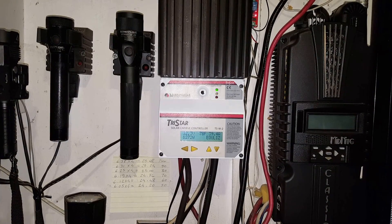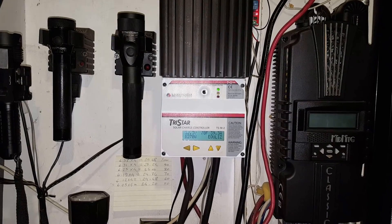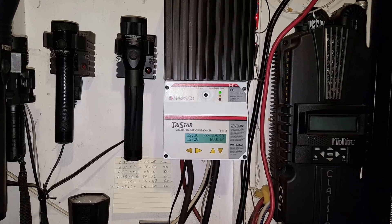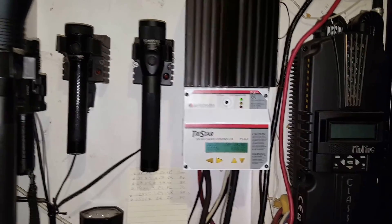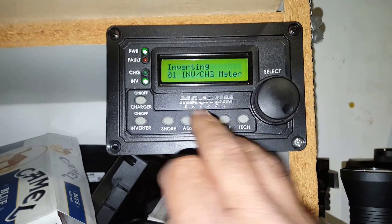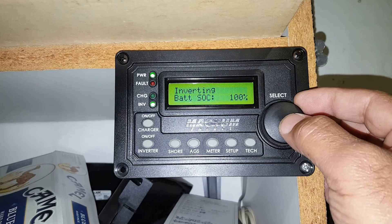Hey folks, I'm making this video regarding the Classic Monitor app, which is kind of a difficult app to set up for Tristar. I made this video and I hope it'll help you guys.